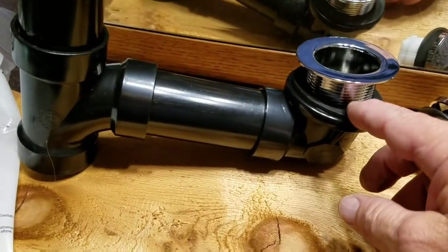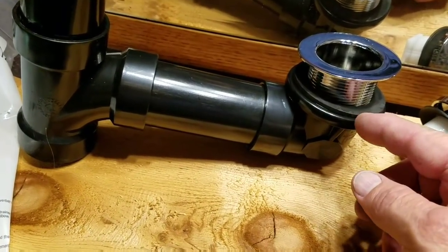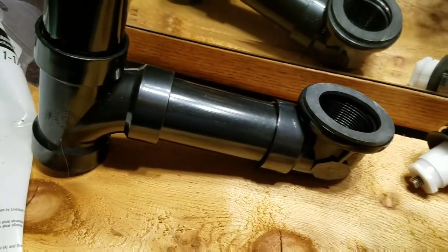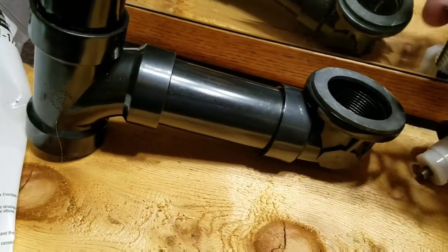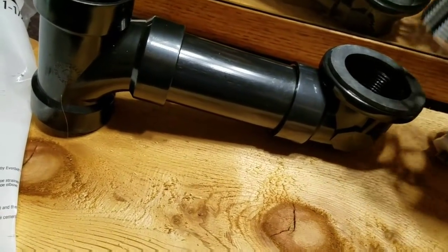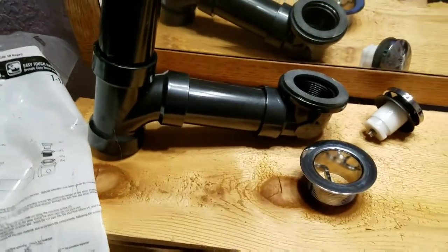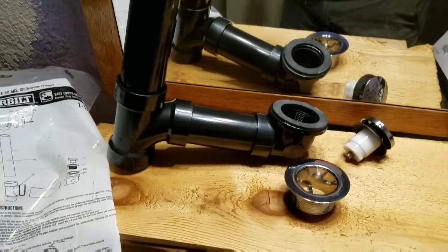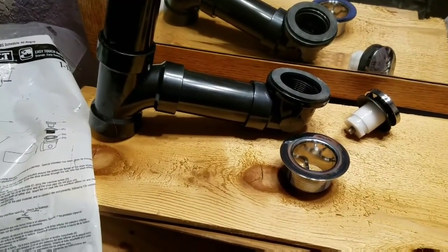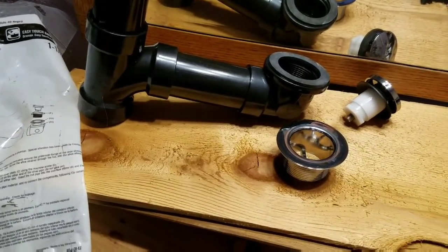This rubber piece goes on the bottom, underneath the black thing — so it goes underneath the tub. When you're looking down through the tub from inside, you're going to see just the white of the tub; you won't see this black thing — it'll just be hidden there. Then you stick this down through it, screw it on tight, tighten it up, and you're done. This is a real easy, simple system that works perfectly. If it doesn't work, it's you — so make it work.